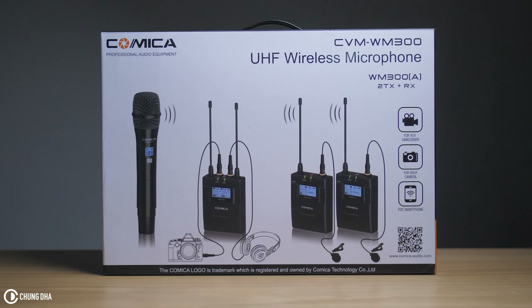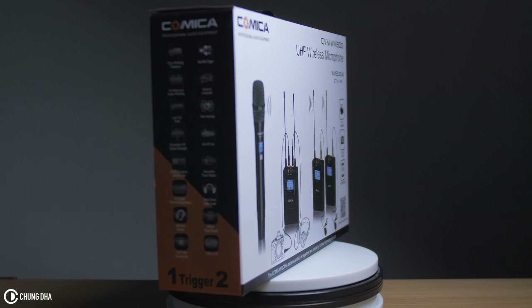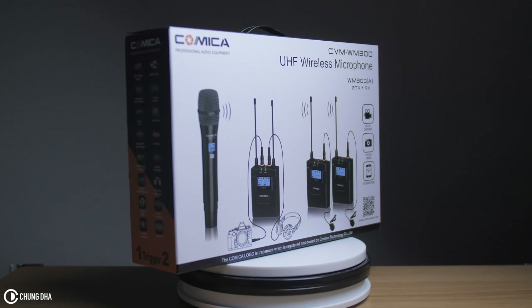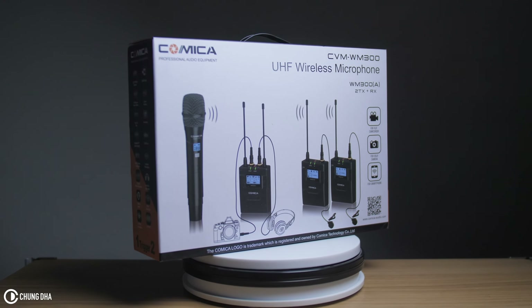Hey, Filmmaker Shown here. Comica sent me this CVM WM300 set, which is a wireless microphone set with two transmitters and one receiver.